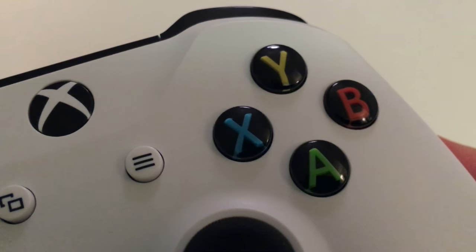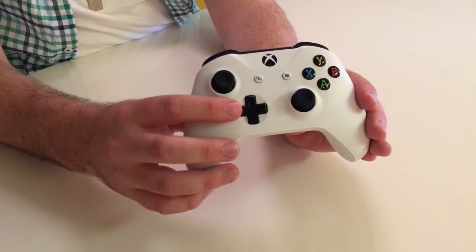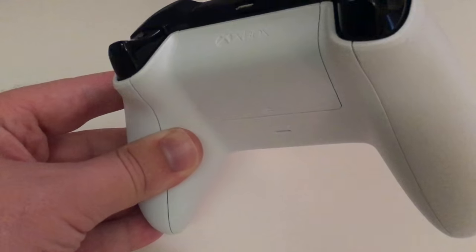You can see more instances of where they've trimmed the fat all across the board here — like, for instance, the coloring in of only the letters on the ABXY buttons. The D-pad has been changed from an 8-way down to a 4-way, and there's much less bulk along the hand grips as well as the battery pack in the back.